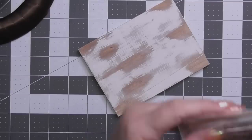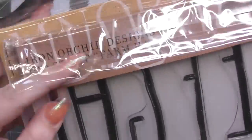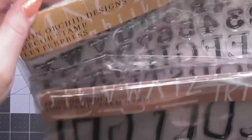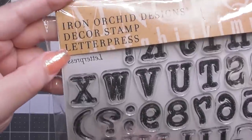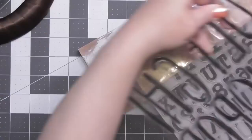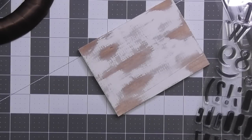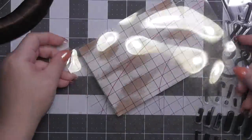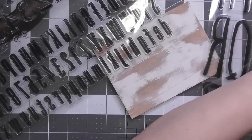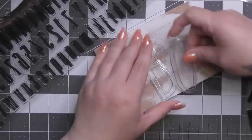You guys have to try it — if you've never tried wet distressing, it is so much fun. Here are the stamp sets I'm using — these are older ones and my favorites. This one is called Farmhand — my favorite stamp set to date for letters. And then this one is called Letterpress. The Letterpress is very universal — the letters are much smaller and you can use it on many different sizes. The Farmhand letters are larger but they scream farmhouse. I've used them before in a previous DIY.